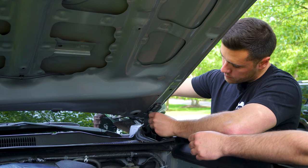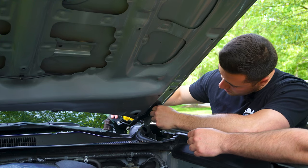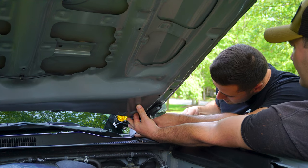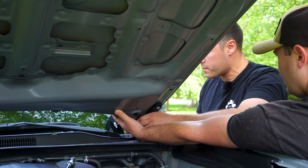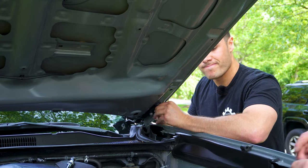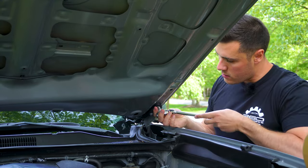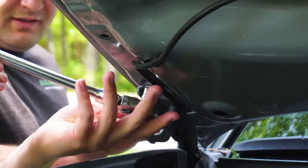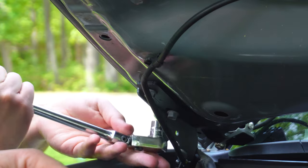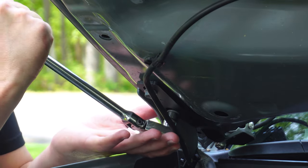Do one side at a time. You can get the front one in just a little bit but you may have to move it, so it's probably best to have someone hold the hood. We did get a little bit of movement out of the hood on the passenger side — not sure why the driver's side didn't move, but better safe than sorry; I've smashed a windshield before. If you have a second pair of hands, have them hold the hood steady.